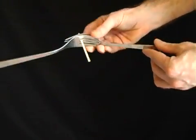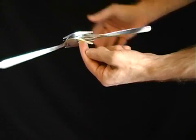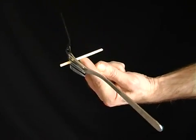Place a cocktail stick or a match between two forks. Although it seems impossible, you'll be able to balance the whole thing on just your fingertip.